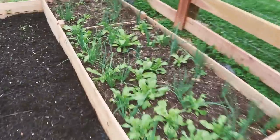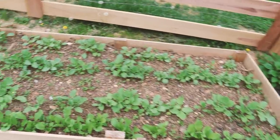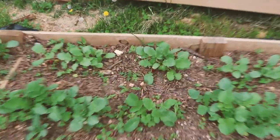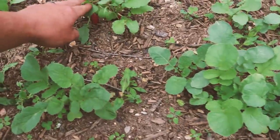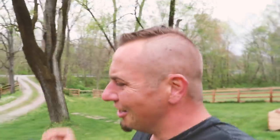Look at our shallots and calendula and our radishes — my goodness, they're almost there. We're inching our way more and more into gardening season. Here in our area, zone 6B in southeastern Kentucky, we're close — about two to three weeks out before we're really in the clear.